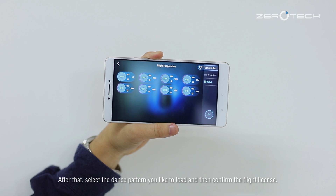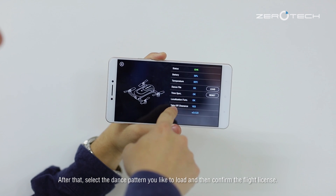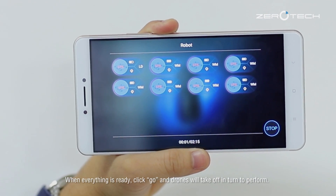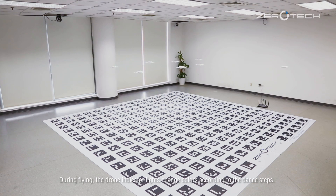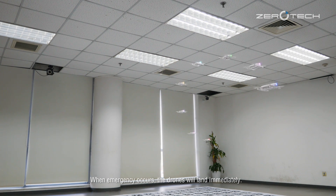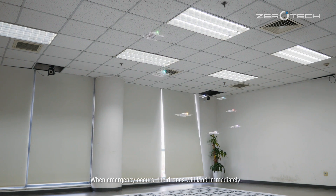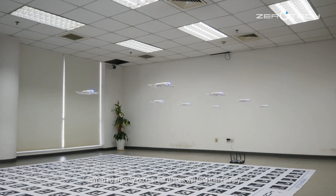Select the dance pattern you like to download, then confirm the flight license. When everything is ready, click 'Go' and the drones will take off in turn to perform. During flying, the drone indicator lights change colors according to the dance steps. When an emergency occurs, the drones will land immediately. When you want to end the performance, click 'Stop' during or after the performance.